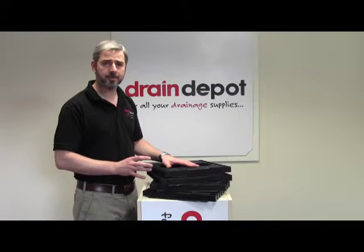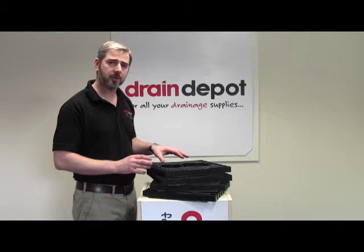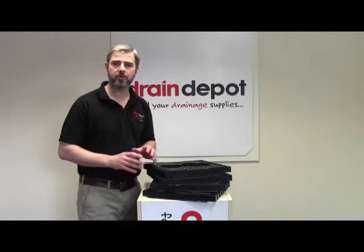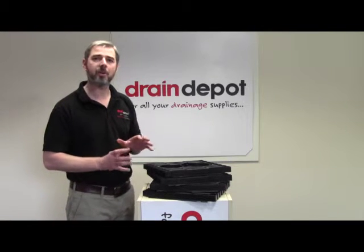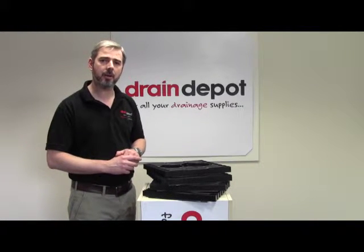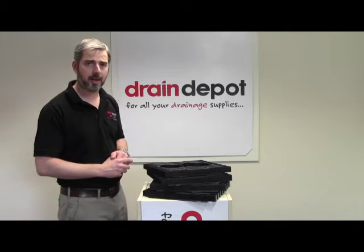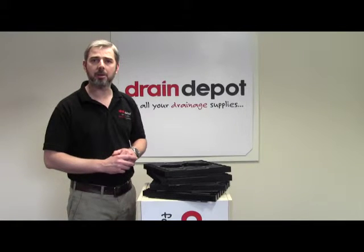Available in four different sizes: 300mm square, which is this one I have here in front of me now; 450mm square; we also offer a 600mm by 450mm rectangular; and lastly, we have a 600mm square.